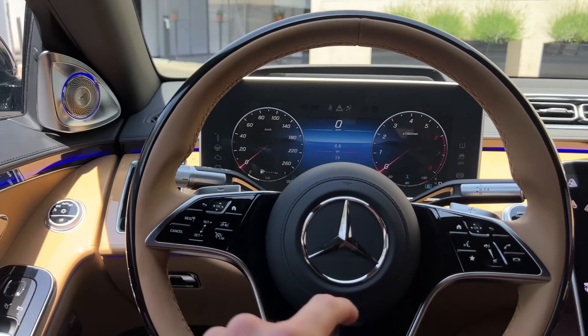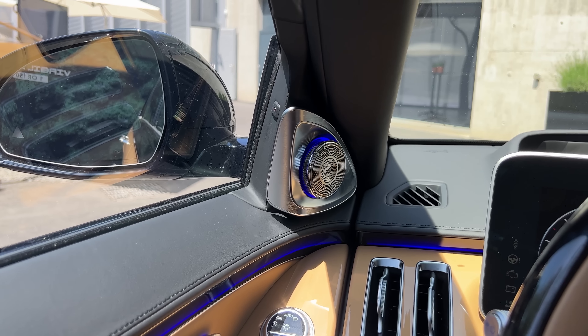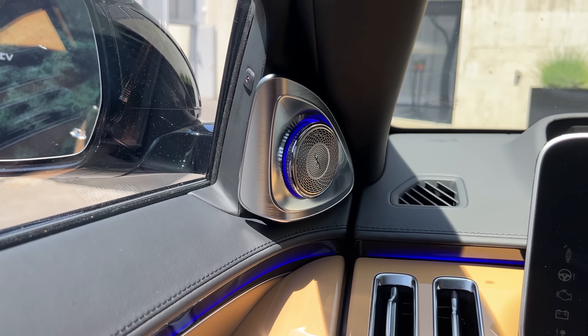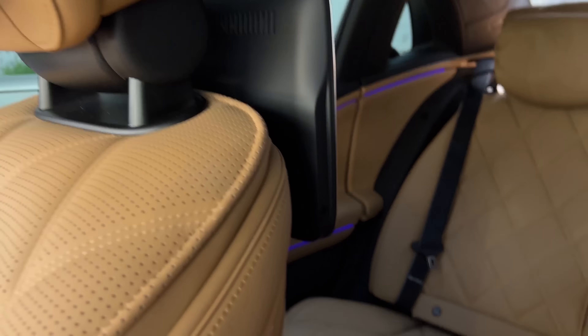You can see the Burmester speaker covers: as soon as I turn up the volume, they pop out — and as soon as I lower it again, they move back in. I love the movement on this. All in all, the interior is extremely nice, but the back is even nicer, so we have to check it out.